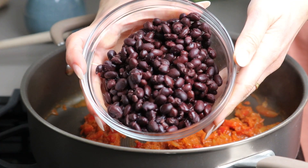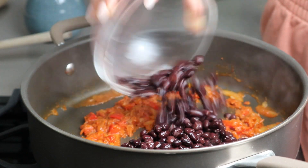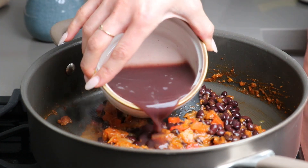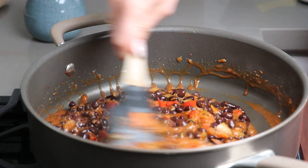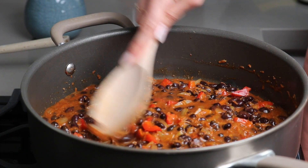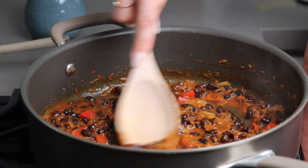Next, we're going to add one can of black beans, which we drained but reserved the liquid. Mix everything together, smashing a portion of the black beans with the back of your wooden spoon. The broken beans and their starch, along with the addition of broth and reserved liquid, will create a super creamy texture as it all cooks down.